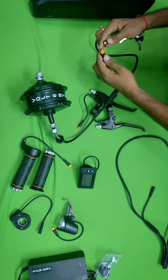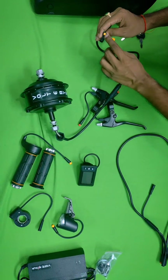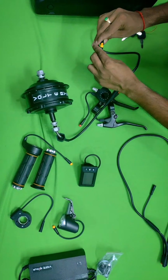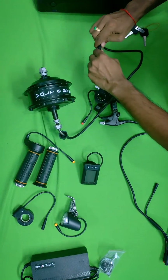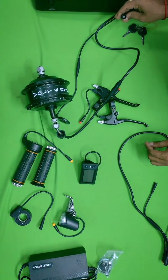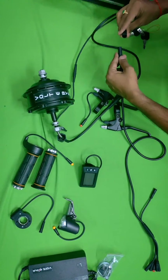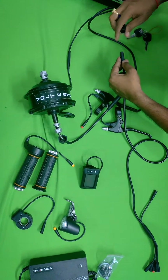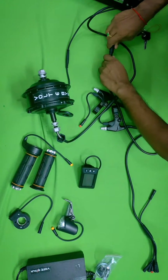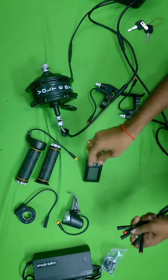Here you can see one more wire — it is for pedal assist. You can see yellow and yellow color — matching colors you have to attach. Take care of the pins; there is one small hole and one segment, so you attach them exactly into the correct hole, otherwise the pins will bend and it won't work. For the main wire, match the arrow marks and attach correctly.